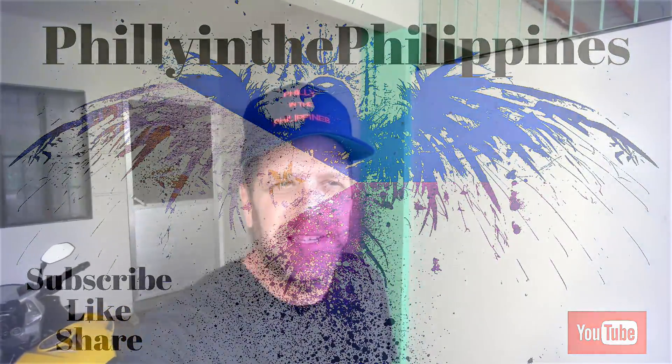We got some good news — the guy at the grill place that was custom building our grill called and said it was done, so we went up and picked it up today. I'm very happy with how it turned out, everything looks good and works well. Let me show you the grill and how it breaks down. It was built so you can use lava rocks or charcoal, and it hooks up to an LPG gas tank.